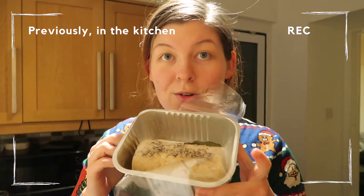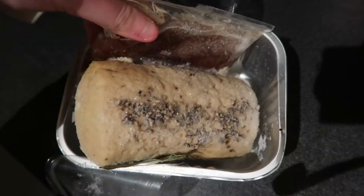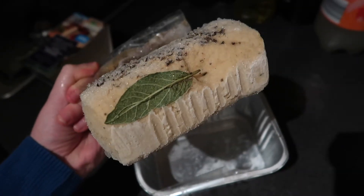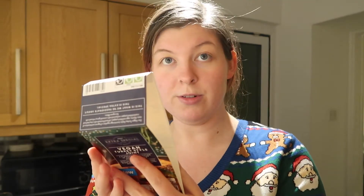The starter and the main are actually already cooking in the oven right now, because turns out they both take quite a bit of time to cook. The main course takes a bloody long time to make — it takes 80 minutes to cook in the oven.